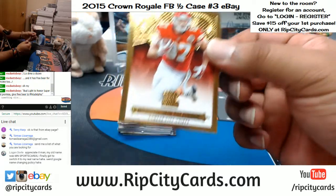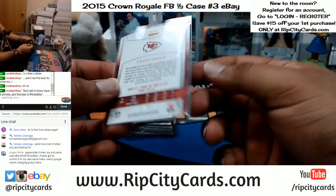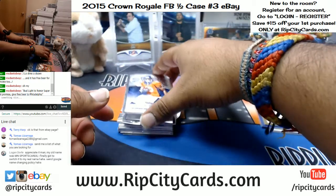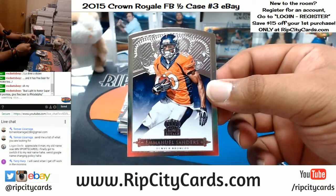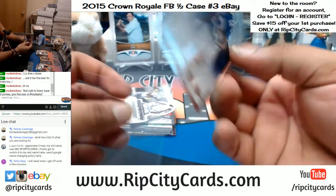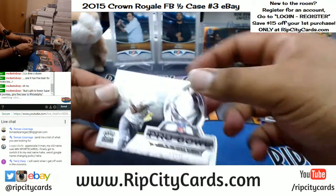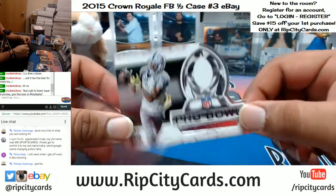For the Chiefs, Travis Kelsey — pretty cool looking card, numbered to 299. Emmanuel Sanders of the Broncos, not numbered. For the Colts we have T.Y. Hilton, not numbered — a Pro Bowl die cut for the Colts, T.Y. Hilton. Man, Colts hitting.